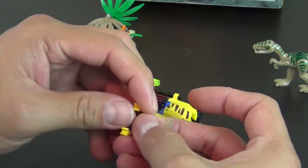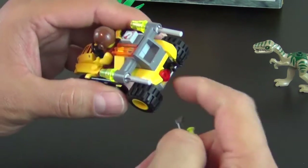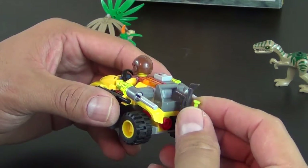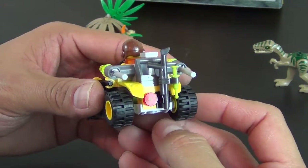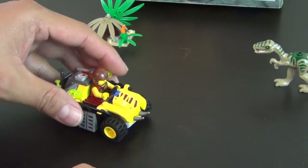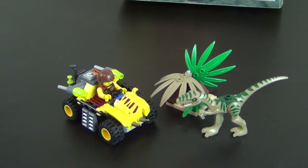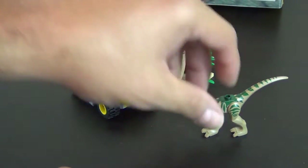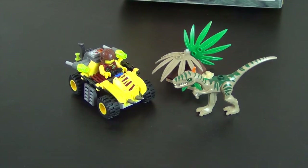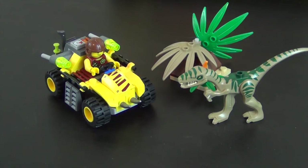So the little dino hunter guy, when he's in his vehicle, there's a clip back here on the back of the vehicle that you can clip his little tranquilizer gun on. So we've got our little vehicle, that little bush thing, and then we have our little dinosaur — little raptor looking guy. So there you go, that's it for this build. I appreciate you guys watching, make sure to subscribe if you like these kind of videos, because this is all I do on this channel, so you're at the right spot. Thanks again, and we will see you next time.